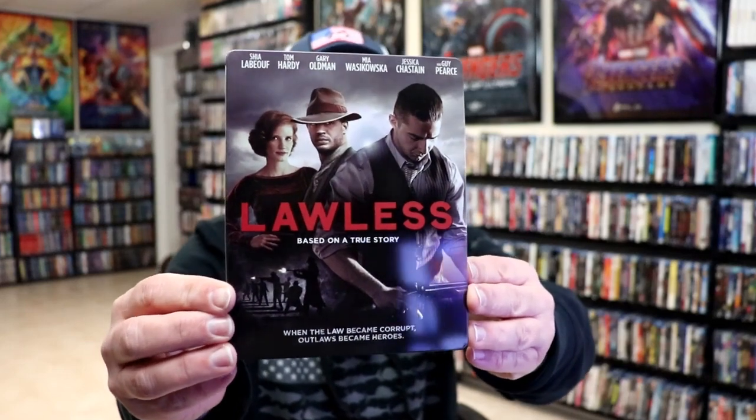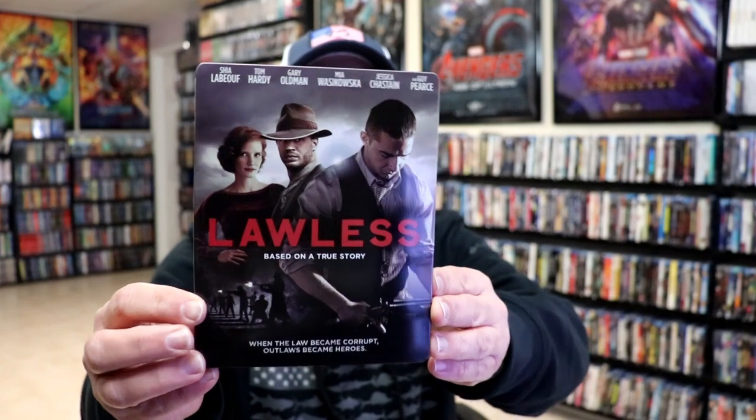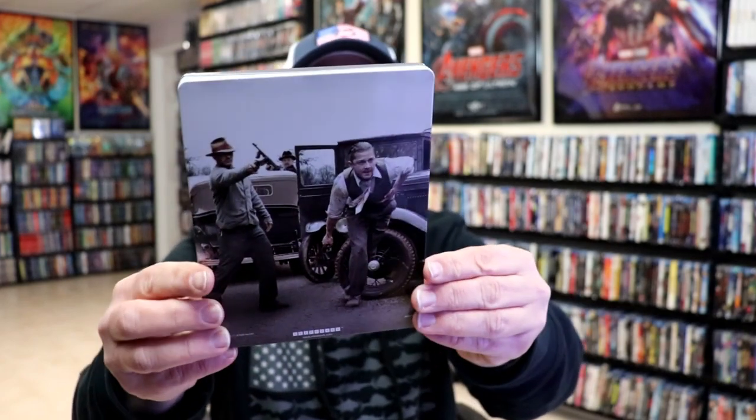Here's the front of the steelbook. It is a lightly glossed steelbook — not a bad image at all. Here's the back. We open it up and we have our front and back together.